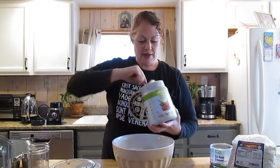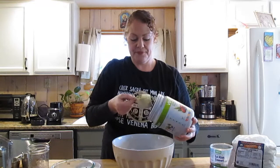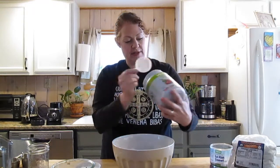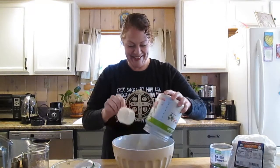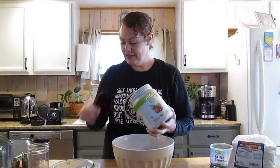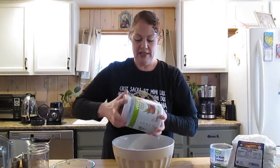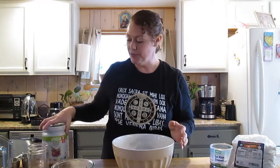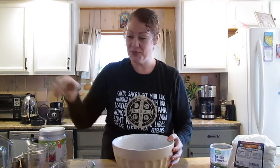Otherwise you could use whey protein isolate and add some greens to it. I'm going to add about 60 grams. Vega uses sacha inchi and several other vegetable proteins, so this is going to be grain free and gluten free, so a lot of our other friends can eat it as well.